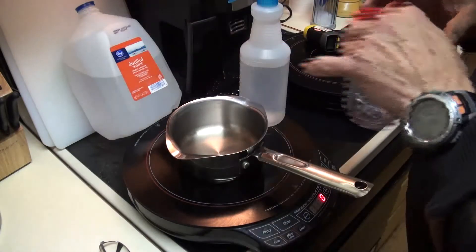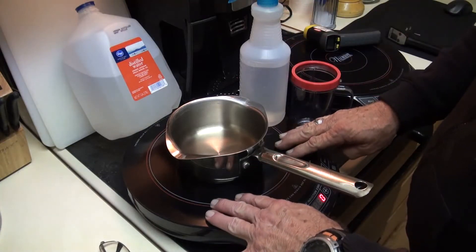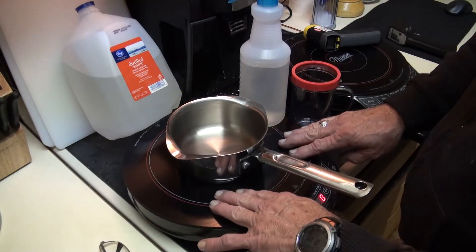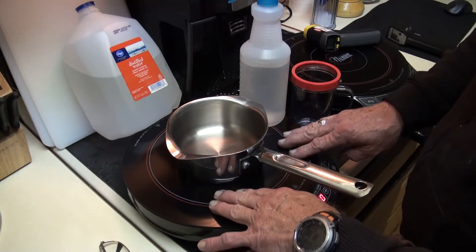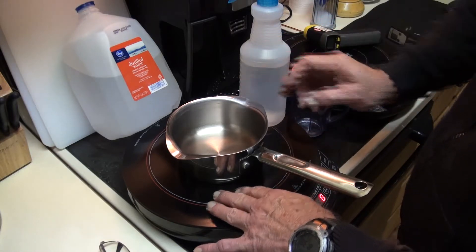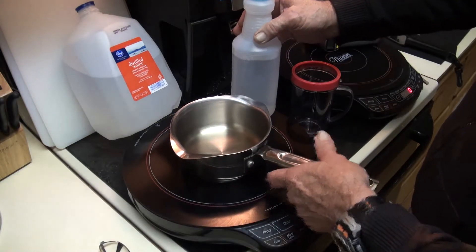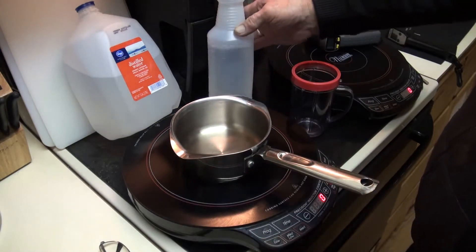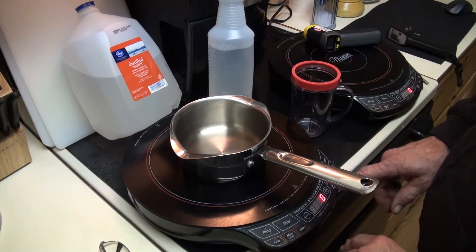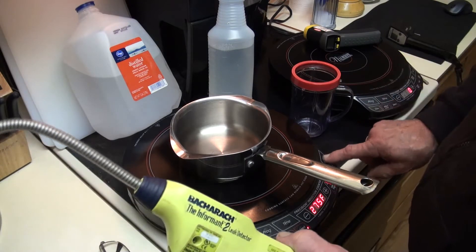Now the beauty part of this is, this is an induction heater, or an induction hot plate. What it will do is heat up the pan only. The surface here doesn't get hot, so you can set plastic or anything right on the surface and it won't get hot. Now I'm going to turn it on and set it to medium temperature and start.